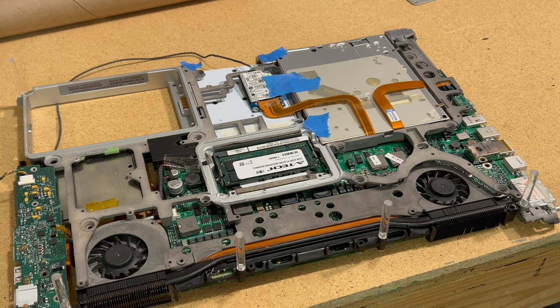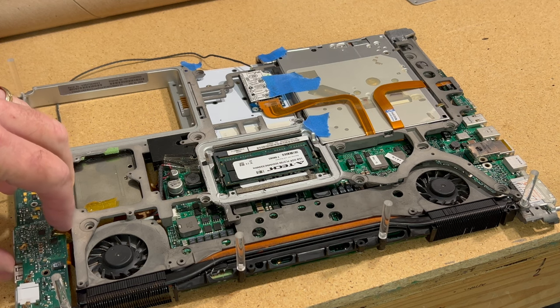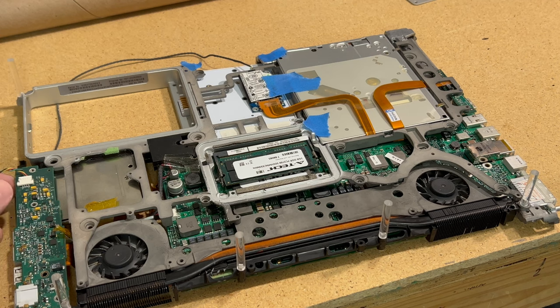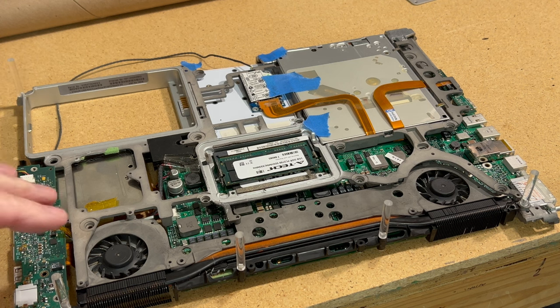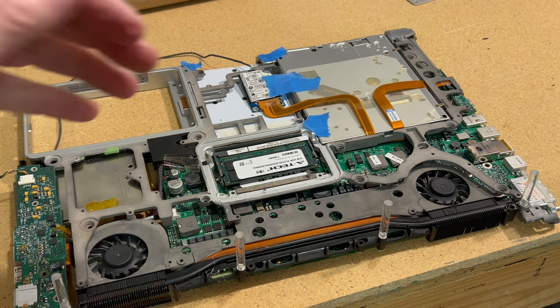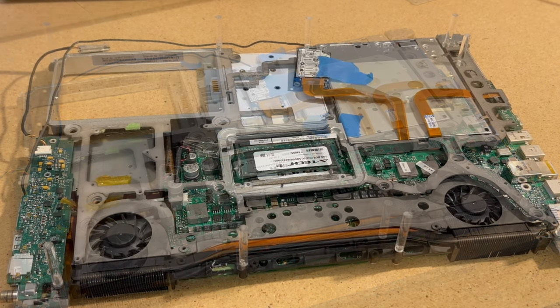We're going to add more standoffs and start on this side. We need to fix this board here and get it attached so when we plug power in it won't be wobbly. We've got the back side all done — then we'll populate a few in the center, and once those standoffs are done we'll be ready to mount it on the acrylic panel.